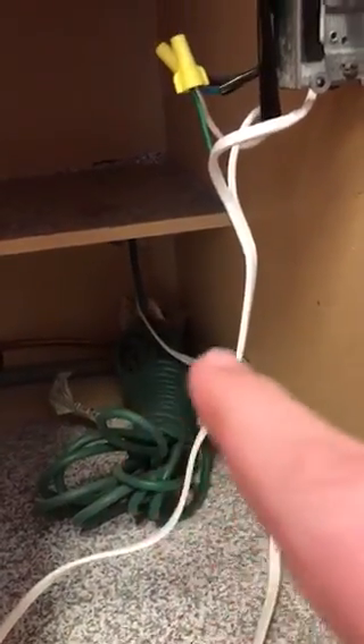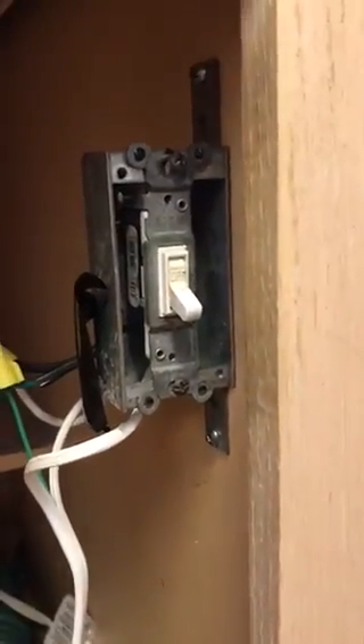Then they took that white lamp-grade extension cord and plugged it into that green utility cord you see down underneath, and plugged that cord into the wall — and they did all of that so they could have an on and off switch for the disposal.